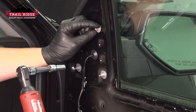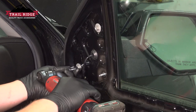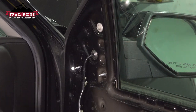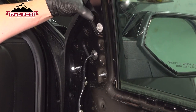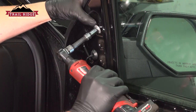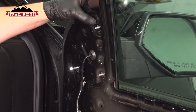Leave one nut threaded on the top. Put a hand on the back of the mirror and remove that last nut. With a firm pull out, we're going to remove the mirror.